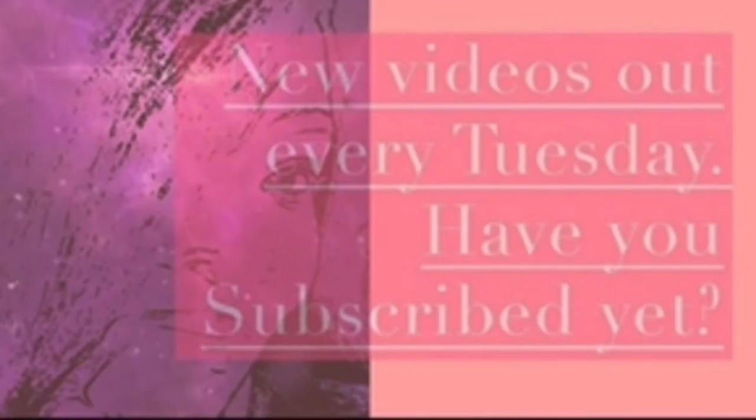Thanks for joining me for another video — make sure you like it, subscribe to the channel, share it with a friend, and leave me a comment down below. Thanks for coming into 2022 with me; I'm excited for this year. As always, whatever you're doing and wherever you are, always keep creating. I love you guys, bye!